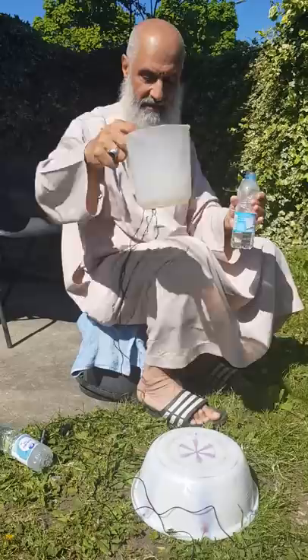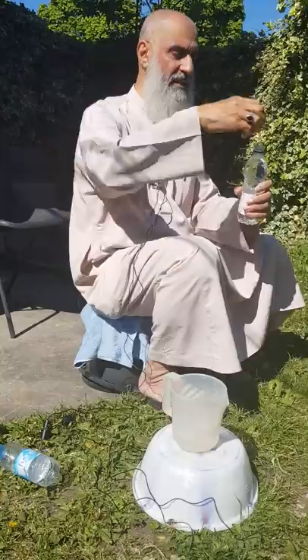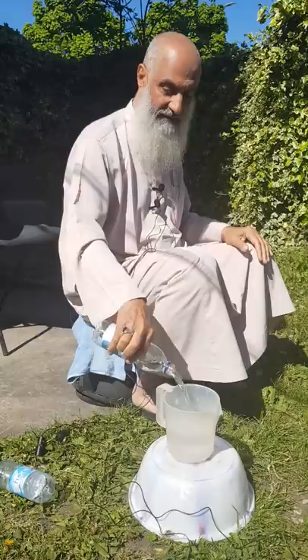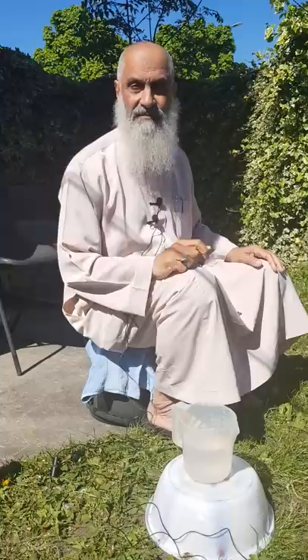Alhamdulillah, it's almost one third here and this is full here. To make it easy I can put my right hand inside this jug here, so I put it here, Bismillah. By all means, the more we follow the Sunnah of Rasulullah the more barakah. You can tell I'm facing this way because here is the qibla — so it's not just because of the direction of the sun, I'm facing the qibla, sitting. And the jug will be on my left hand side.